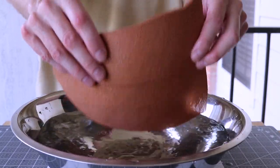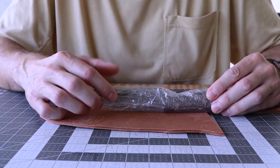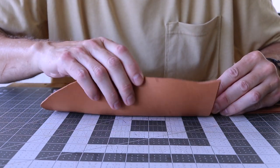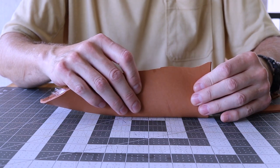Shake off any excess water and form the leather around the knife blade and handle. Take your time - this part is important. You want the leather to fit your knife, you don't have to be in a hurry. Work the leather until you're satisfied.